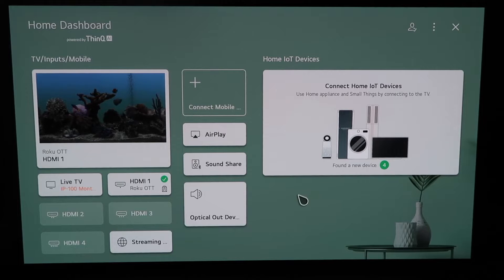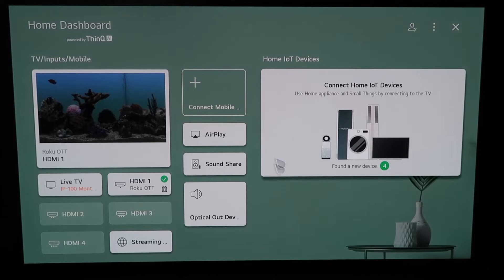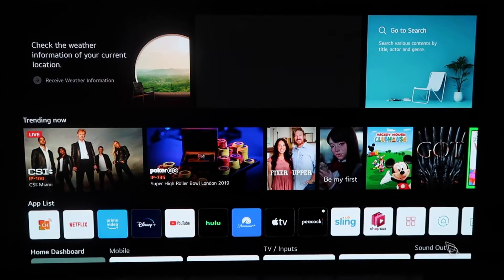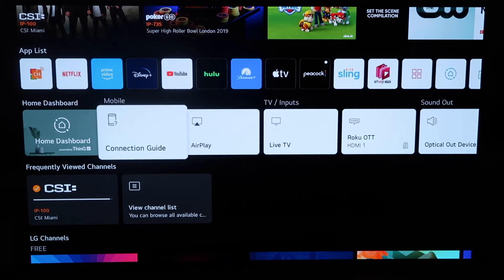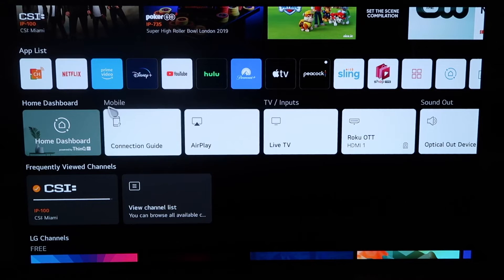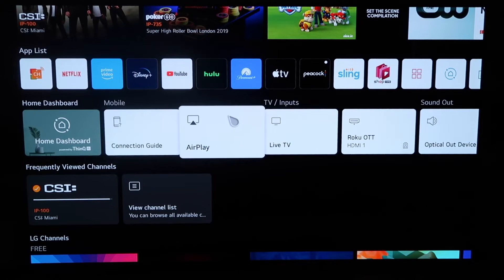So right here, this is the home dashboard. It may look like this for some of you guys. If you have an older OLED TV model, this probably looks like a familiar screen also. There are two different ways that you can access AirPlay on here. You can do it from this screen right here, or you can click the home button on your remote control, your magic remote. When you click the home button and get to this screen, you'll see this middle horizontal row of icons on the home dashboard.